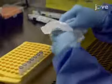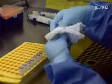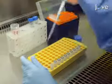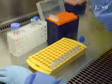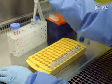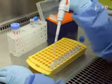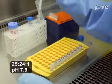In the hood, place one bead beading tube per sample. To each tube, add 500 microliters of NaCl Tris EDTA buffer, 210 microliters of 20% SDS, and 500 microliters of phenol chloroform isoamyl alcohol.